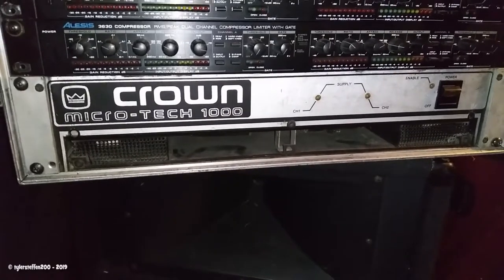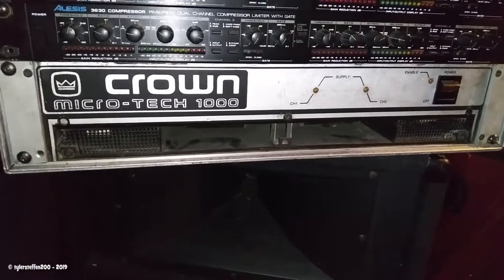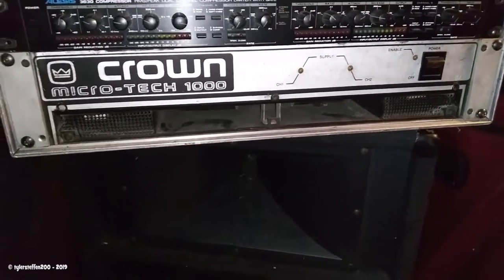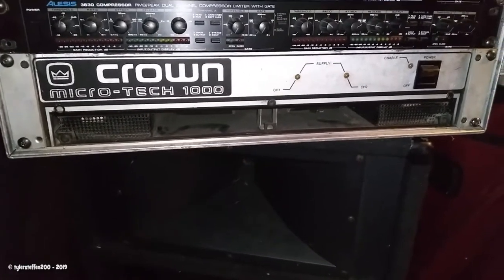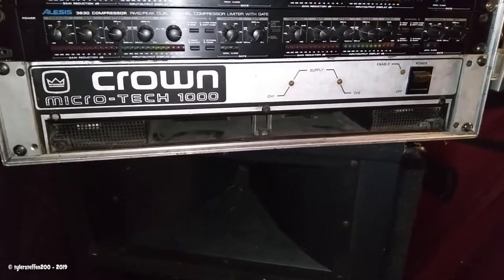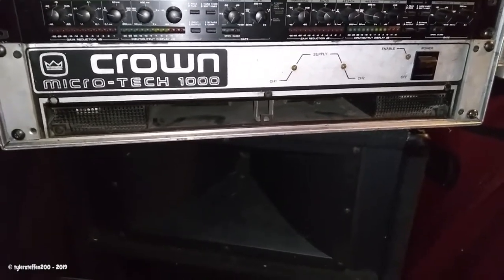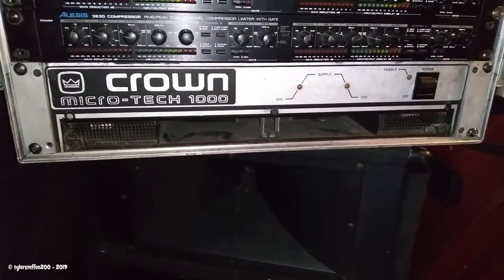This is one of the beloved Crown amps. QSC also made a couple of amps similar to this in the 70s and 80s that people loved because they were so easy to repair. A lot of professional bands such as Journey used these all the time because they just don't die. And when they do, they have the know-how to fix them themselves on the tour bus. So they're pretty respectable.